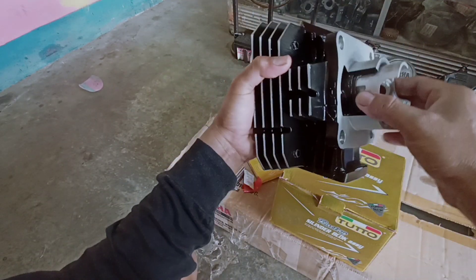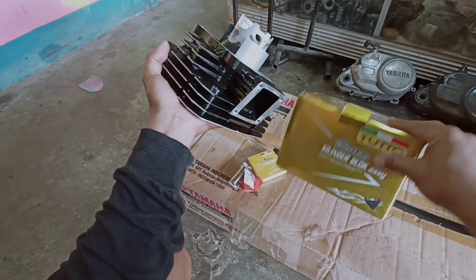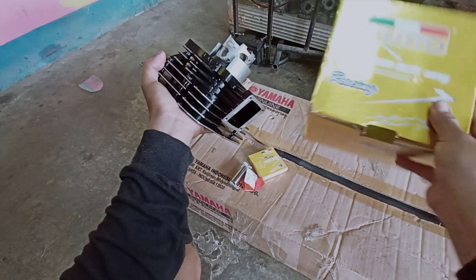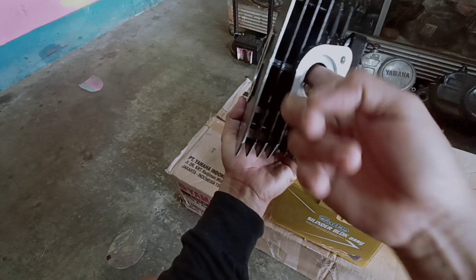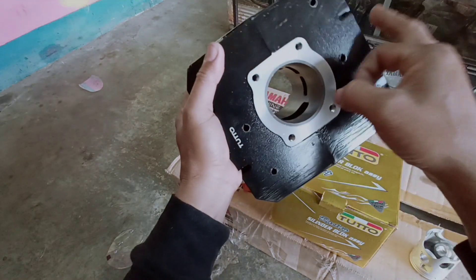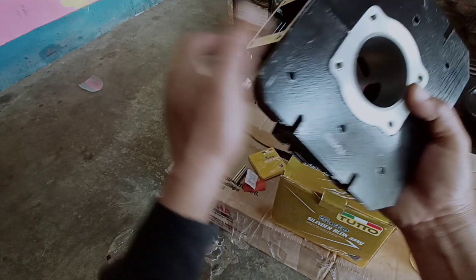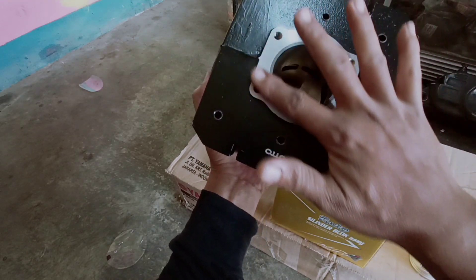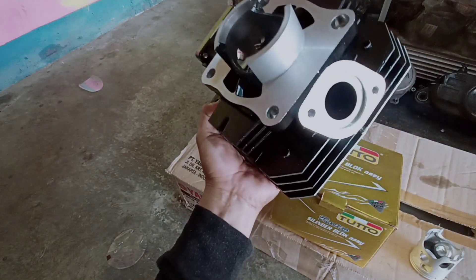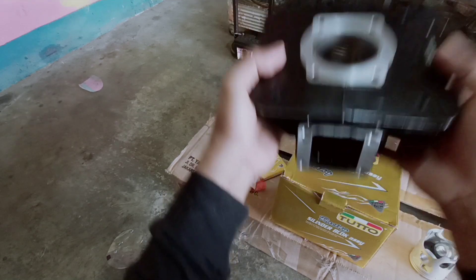Itulah sekilas tentang silinder block dari tuto ya teman-teman. Di sini tertera silinder block racing ya teman-teman. Mungkin ini penyempurnaan, ini beda dari produk yang lain. Lubang-lubangnya udah rapi, benar-benar rapi teman-teman. Ketebalan linernya juga tebal, cukup tebal ya. Ininya juga rata. Ini juga rata ya. Dari bobot ini lebih berat dari yang lain.